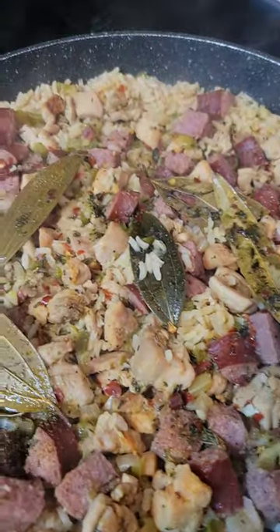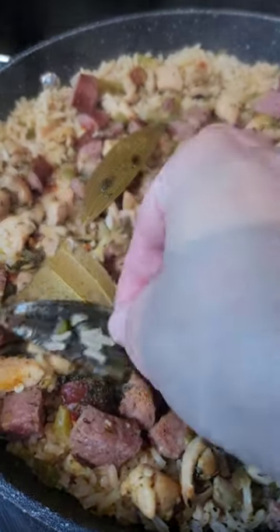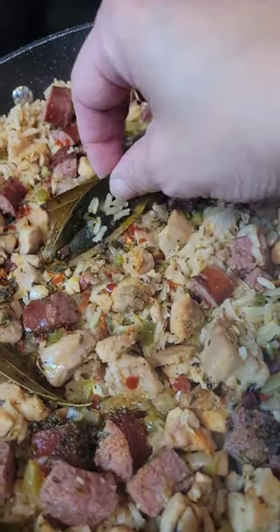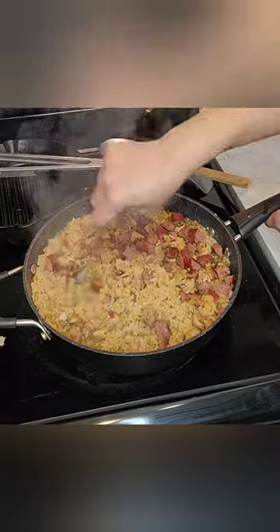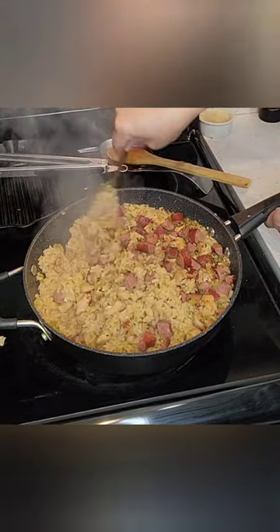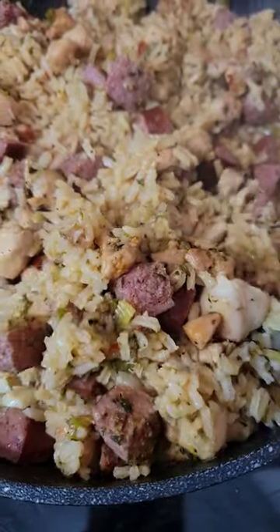Open it up and voila — look at that, it looks delicious! The smell is immaculate. At this time you want to remove your bay leaves — make sure you take all those out because you cannot eat those. Then you're going to lightly fluff your rice with a fork. Do not stir, just fluff. Get everything all mixed in, and you have your jambalaya. Bon appétit, let's eat.